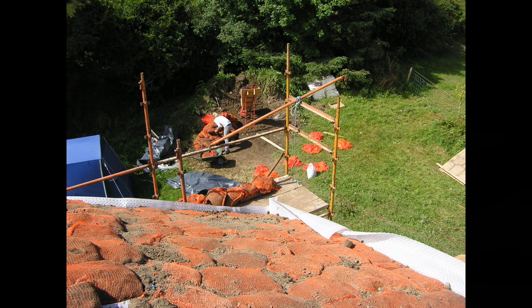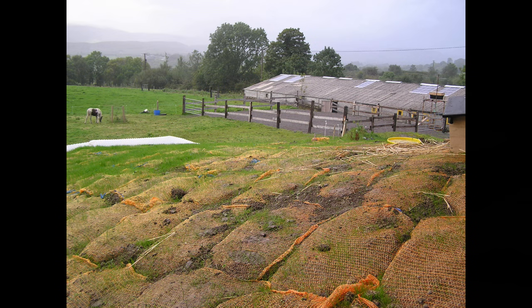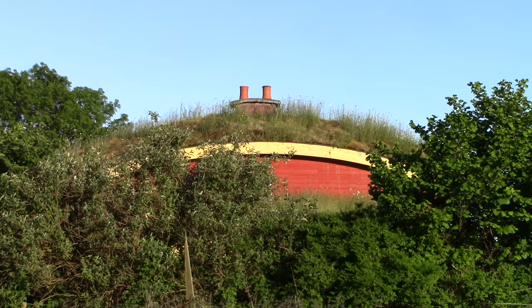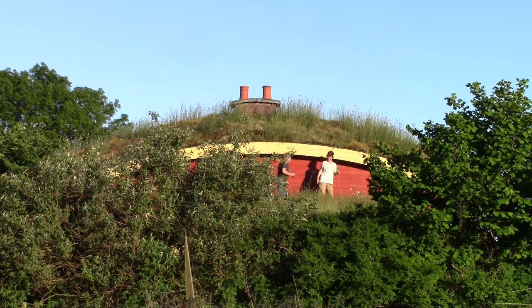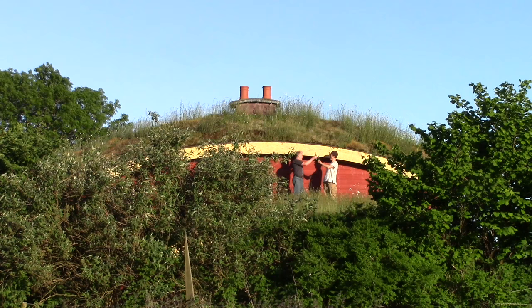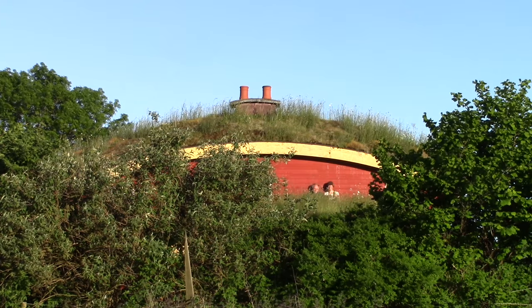Then we put on some grass seed. All the other seeds that have arrived since were carried by the wind or by birds. Now, if we lived anywhere else we would probably need to keep the grass short, because long dry grass would be a fire hazard. Luckily we get a lot of rain, so it's only rarely a consideration. And because there's nothing up here to graze the grass, a unique little environment has developed — and it's endlessly interesting.